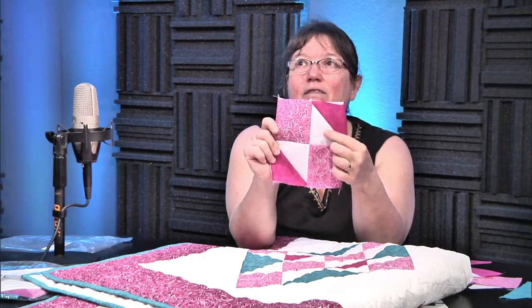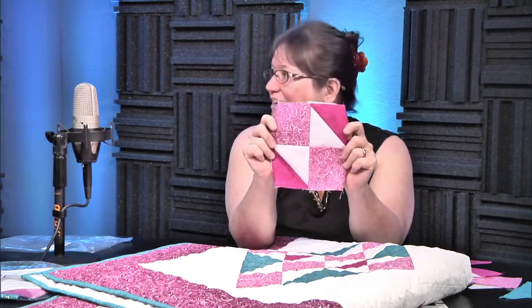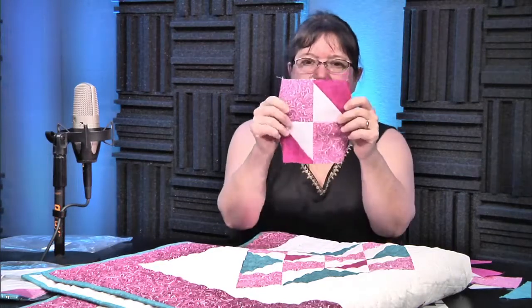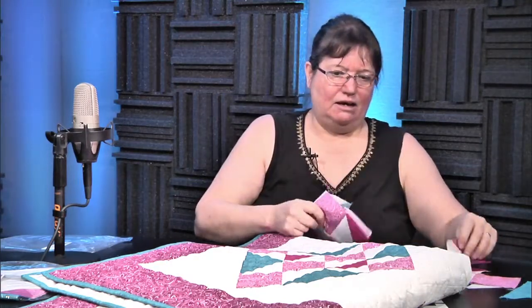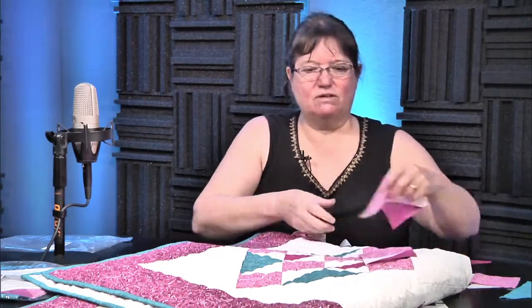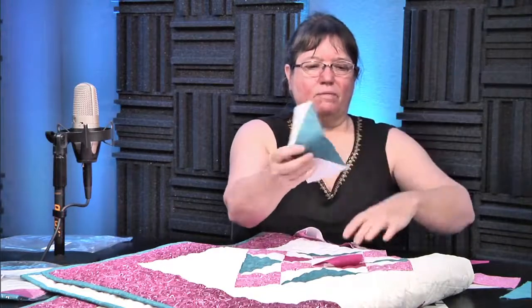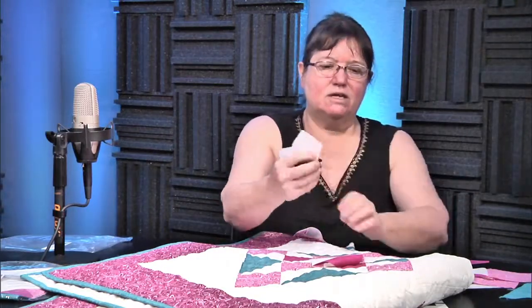Some people call this an hourglass unit, and it kind of looks like that too. Those are actually right — I was just turning them wrong compared to this. I was turning them this way instead of this way. So you have these with your flying geese sewn on to the end.